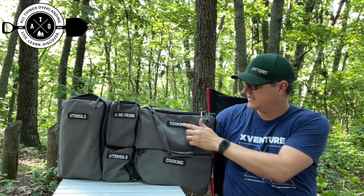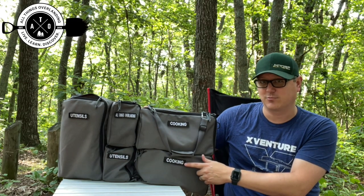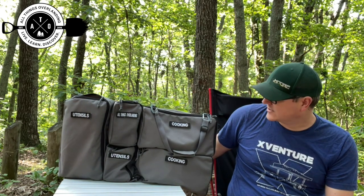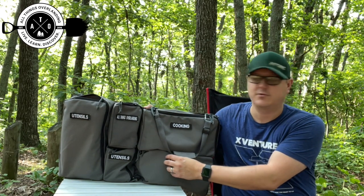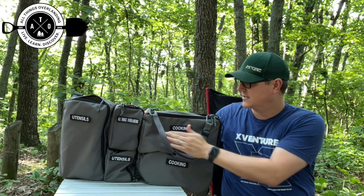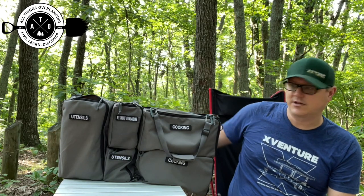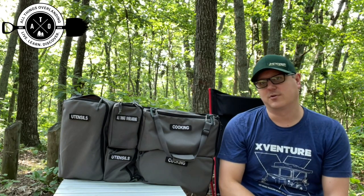Another cool thing: you see these tags here — I'll put a link in the description to where I bought my tags because they're generally really expensive, but I found some on Amazon that were pretty reasonably priced. These are Velcro attachment points, so you can get your own customized labels and stick them right on the bag using the Velcro. So I can label my different pockets so I know what's in each one. At this point I've got it memorized, but it's nice if I ask someone to go grab something — like utensils — they know where those are.